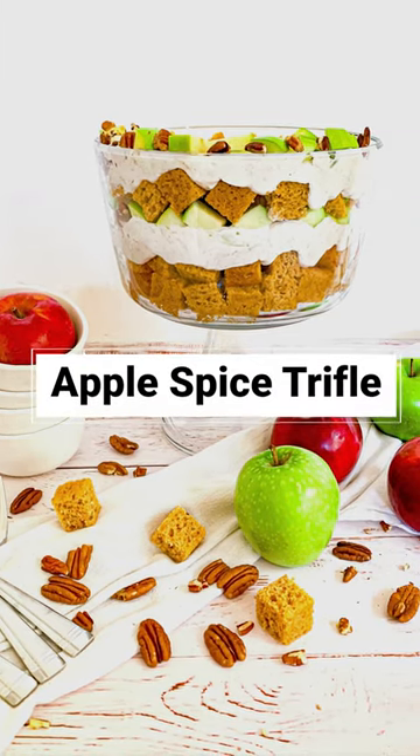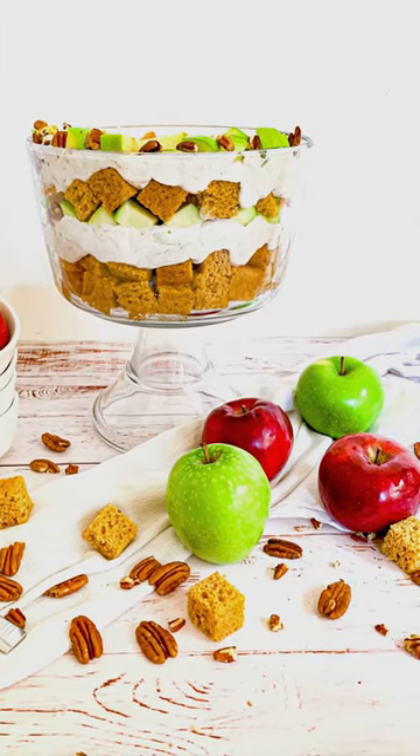This is such an easy holiday dessert, yet it is so impressive. So prepare to get a lot of compliments.